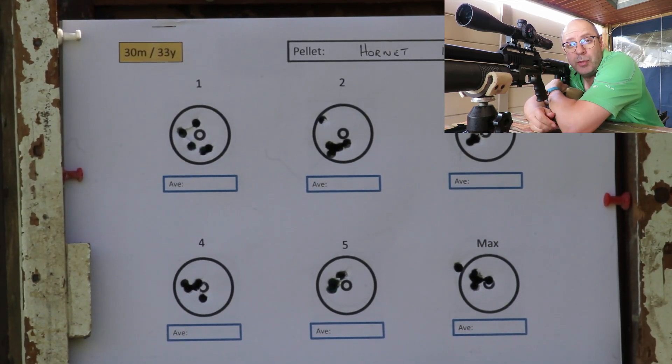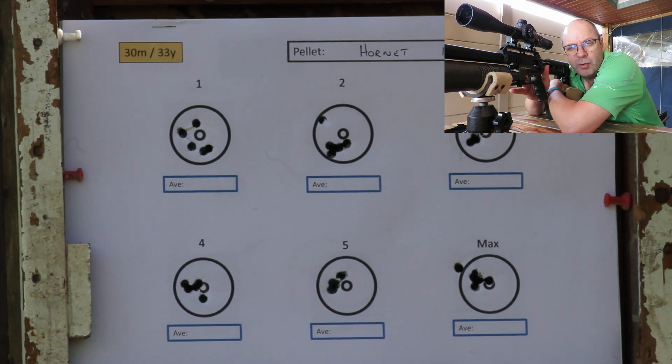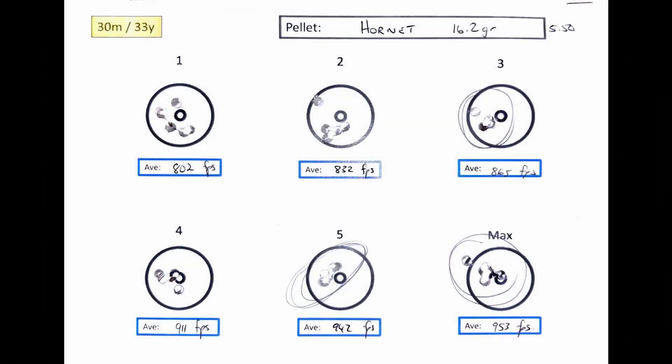Except for a flyer on the last one, they were doing pretty well at 940 feet per second - I thought that would be way too fast, but that's not too shabby. Interesting to note that with the Hornets, after changing the power wheel, the first shot was off target and the rest grouped. I love the absolute round holes these Hornets make - solid round little holes. Excellent grouping all the way from 865 to 953 feet per second.